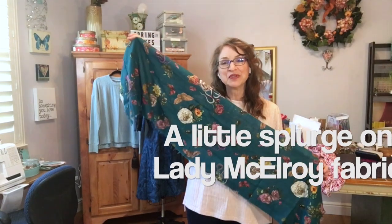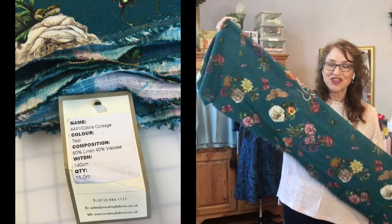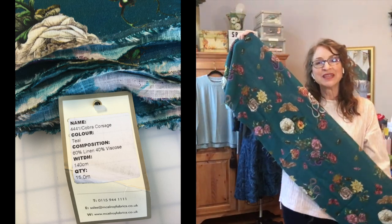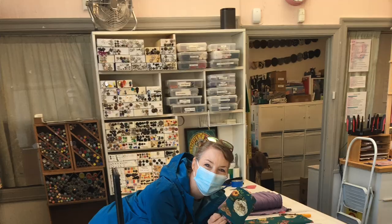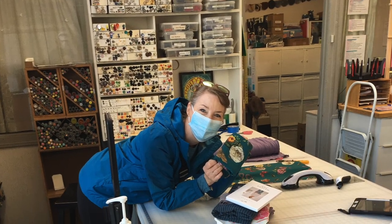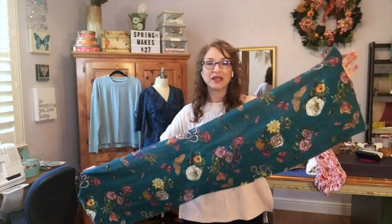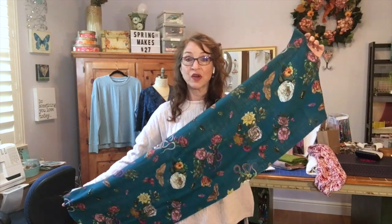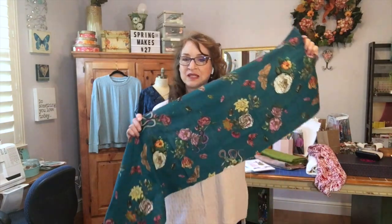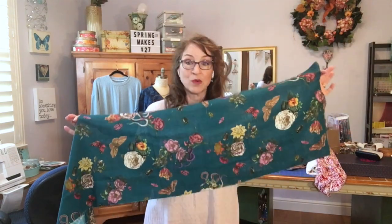This is a beautiful pop of color — a linen-rayon blend with a little bit of stretch. It's Lady McElroy's Cobra Corsage. I got a small increment because I had already maxed out my budget when I went shopping, but I thought it would be perfect for an infinity scarf. It's lightweight and beautiful for spring, summer, and even into the fall, so I'm really looking forward to whipping this up.